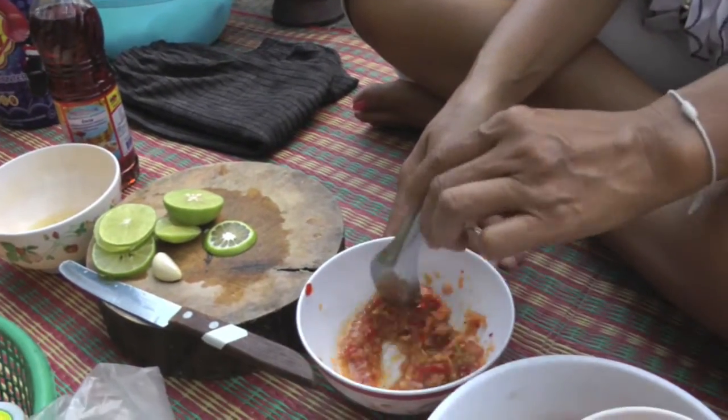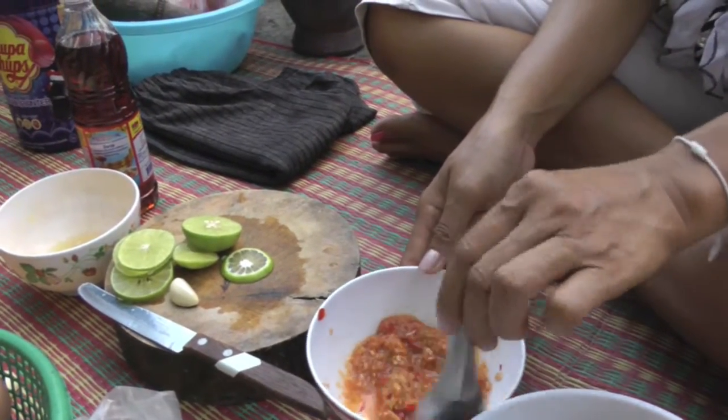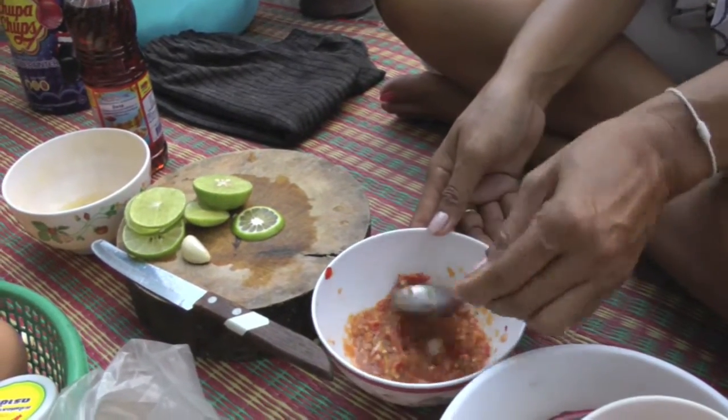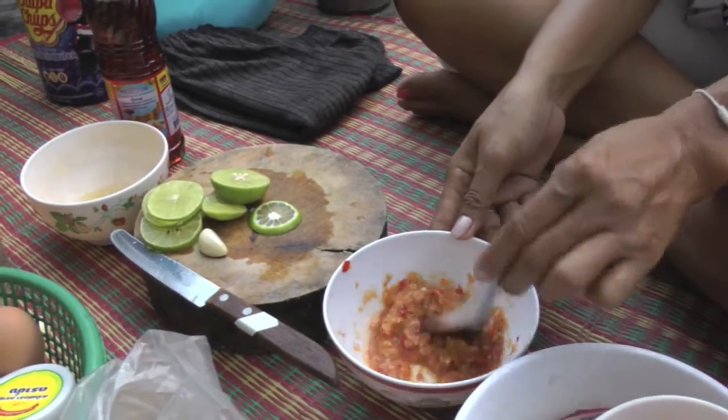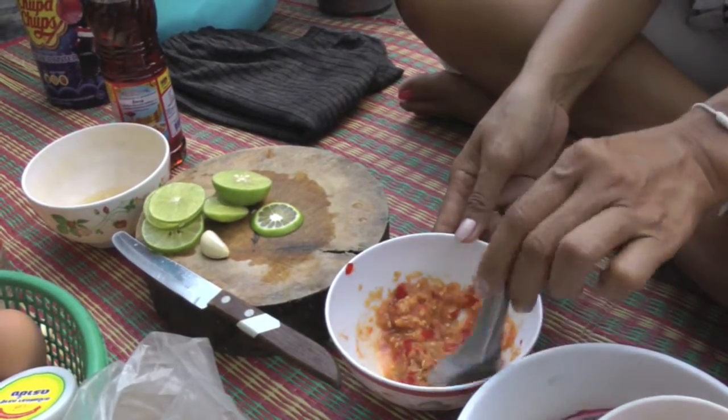It's fish sauce with lime and a round of spices.